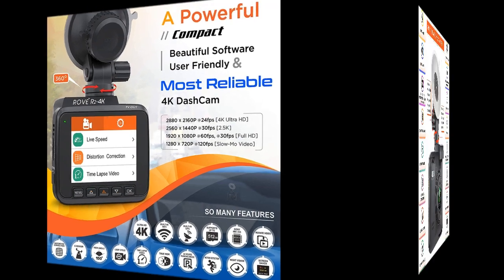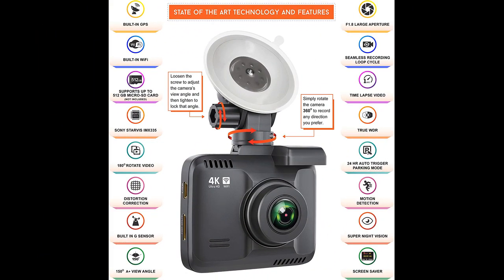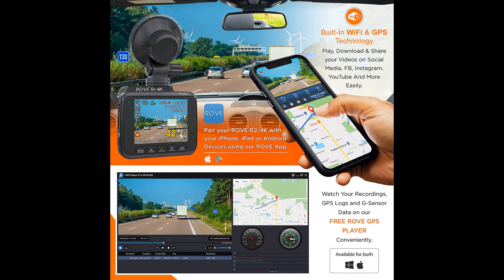The dash cam is easy to install with two mounting options provided and a simple setup process. It also has a built-in battery that allows for a parking function that records after sensing G-forces, making it a great way to monitor your car while it's parked. Additionally, the camera comes with everything you need in the box aside from an SD card. The 67-page full-color manual is also a great resource for anyone looking to dive into the settings and make changes.